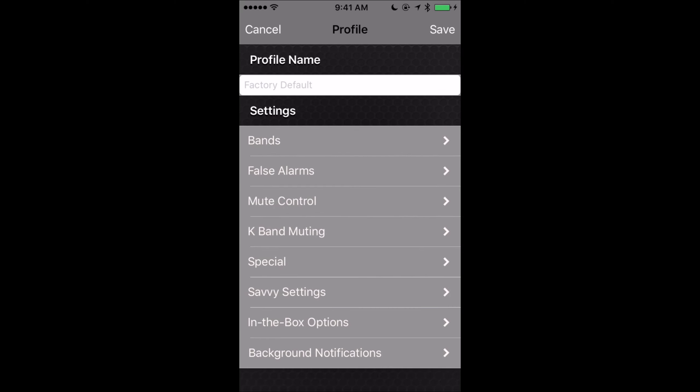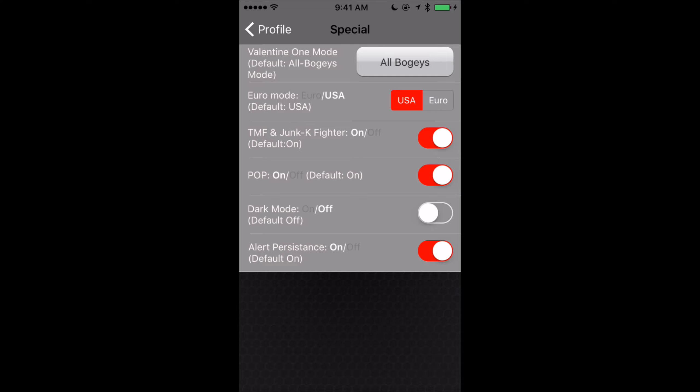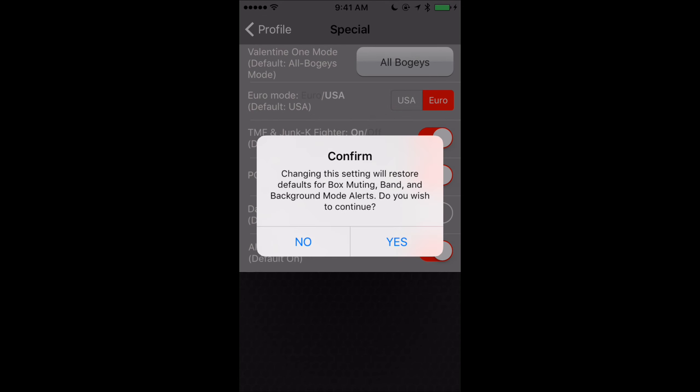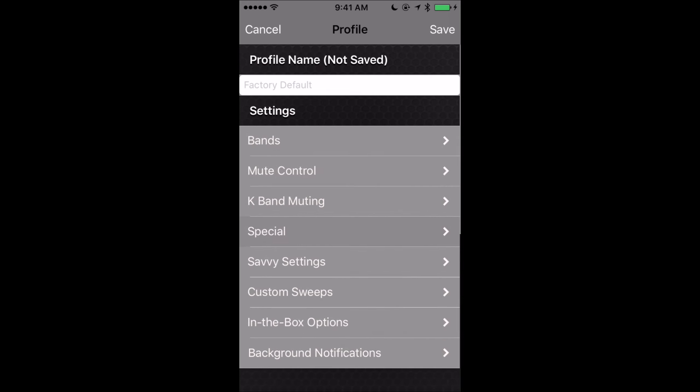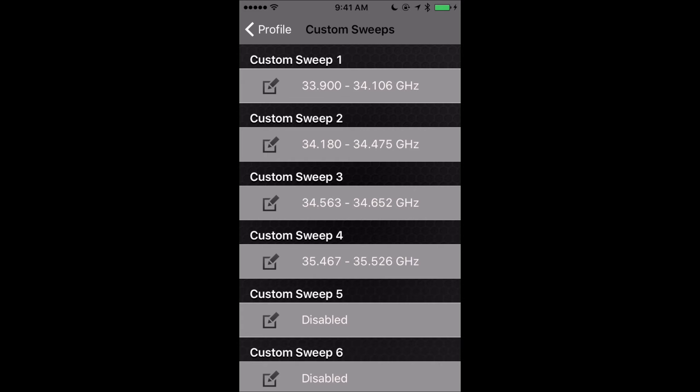Before we start running through everything, you're going to want to click on 'special.' When we go to special, the second option says Euro mode. We're going to want to change it out of USA mode and into Euro mode — confirm, and some of the options will change. The reason we want to do this is it's going to open up some additional options, such as the ability to program our custom sweeps. We definitely want custom sweeps — that's actually one of the things you can't do through the V1 itself; you have to do it through your phone. Once we enable Euro mode, we now have the option to go in and mess with custom sweeps.